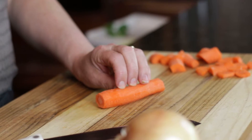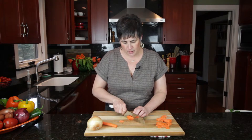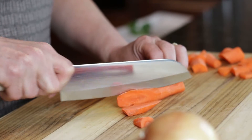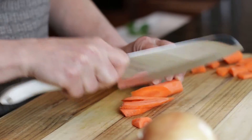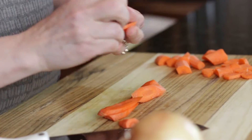Another tip I like to pass on when cutting carrots is for a crudités platter. The little carrot sticks are usually very thin and they don't hold the dip, but we're going to cut these so that they have a shape like a paddle, and that paddle will hold more of the dip. You just cut on an angle and you get these wonderful little paddles that will hold the dip.